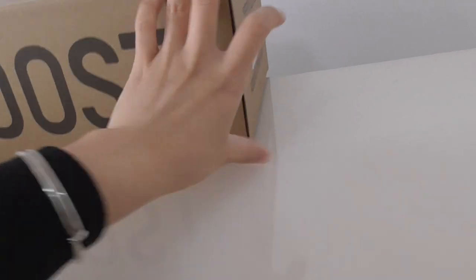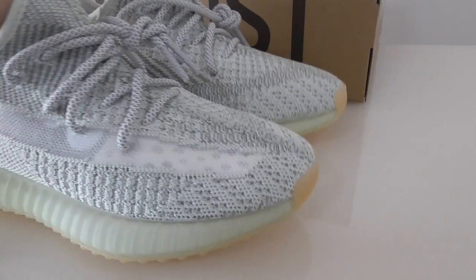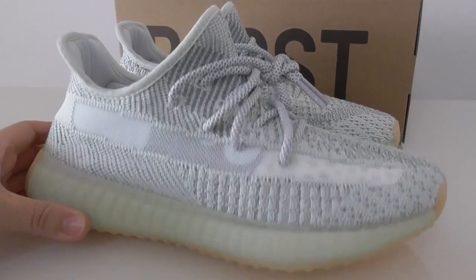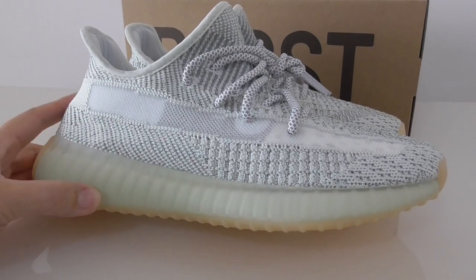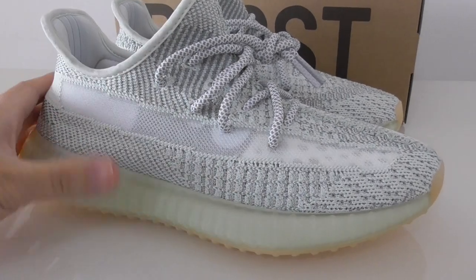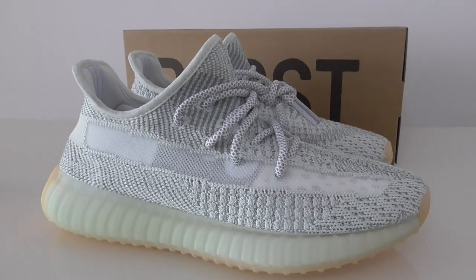So this one is the reflective one. For more details you can check on my website. Any more questions, you can contact me through all my contacts. What do you think of this pair? You can comment below. If you want to buy this one, don't forget our website — BuyYourSharp.io. Thanks for watching, see you next time.